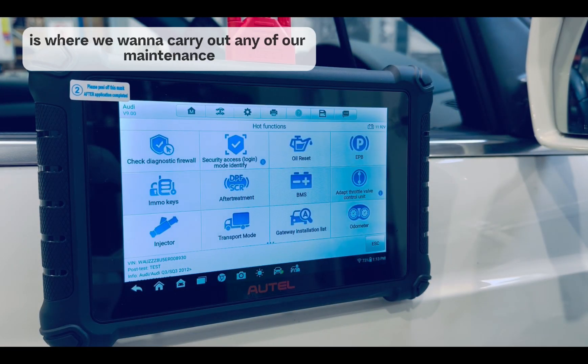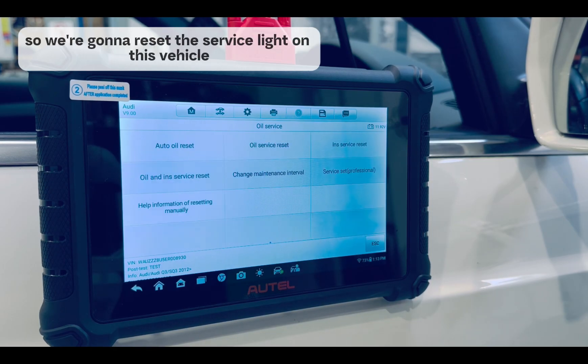The post-scan phase is where we want to carry out any of our maintenance. So we're going to reset the service light on this vehicle.